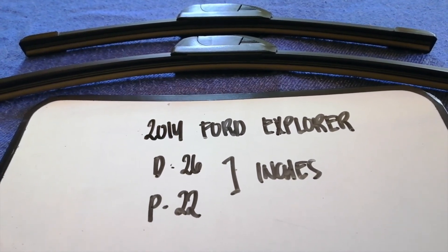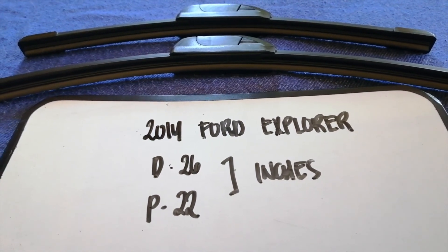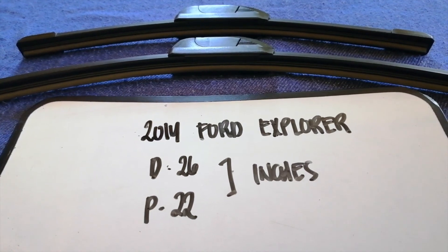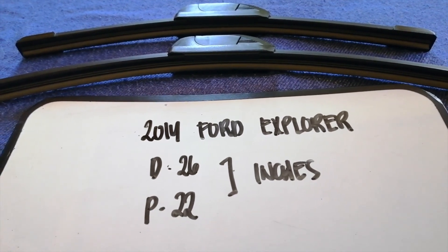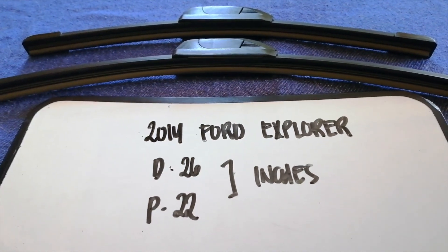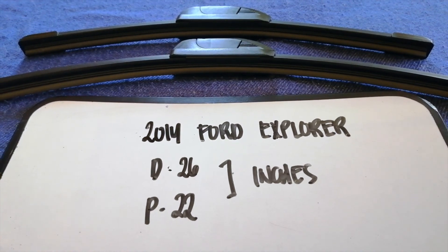If your 2014 Ford Explorer uses a different size, or if you know a cheaper place to buy a wiper blade replacement for the 2014 Ford Explorer, make sure to leave a comment and let the rest of us know. Don't forget to check the video description for the links. Thank you for watching this video — please like and subscribe!